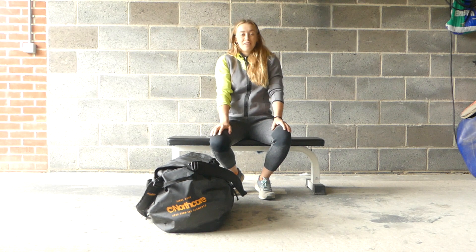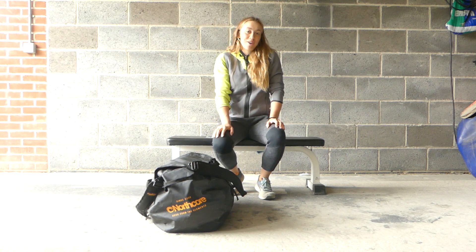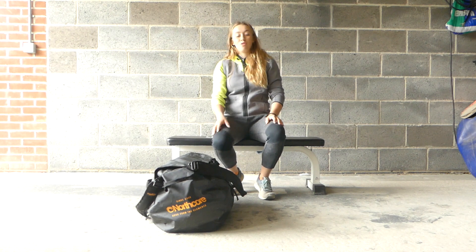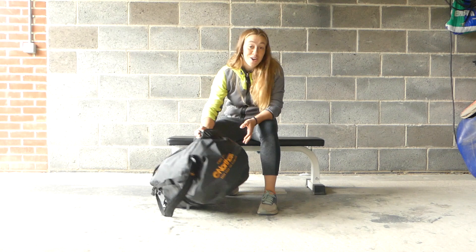Hi guys, it's Otty. As most people in the UK now know, it's starting to get a little bit cold, so I was going to run you through what's in my autumn 2020 kit bag. First of all, a Northcore kit bag — pretty good.